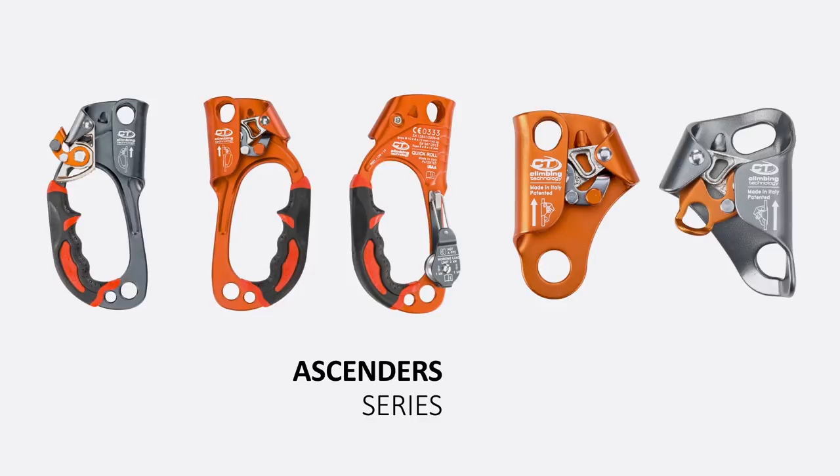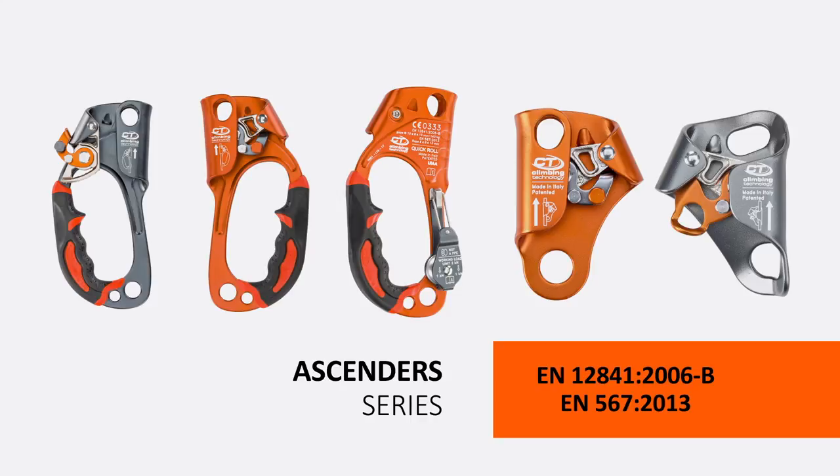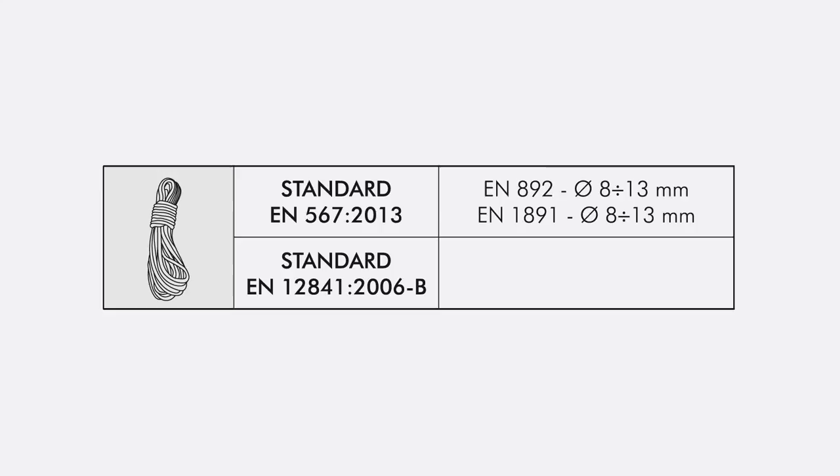The Family of Ascenders by Climbing Technology includes several versions with different shapes and uses, compliant with EN 12841-B and EN 567 standards. All versions are compatible with dynamic and semi-static ropes. Permitted diameters and working loads change depending on the standard that applies and on the type of the rope being used.